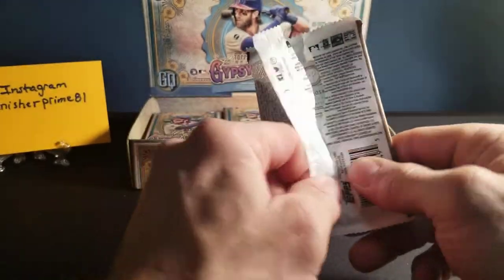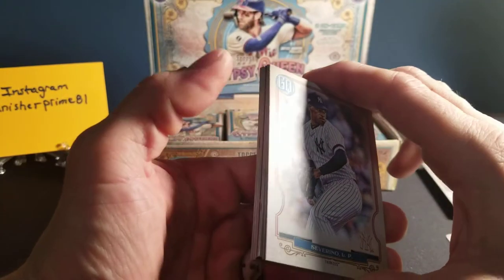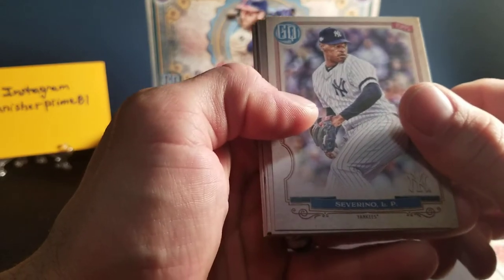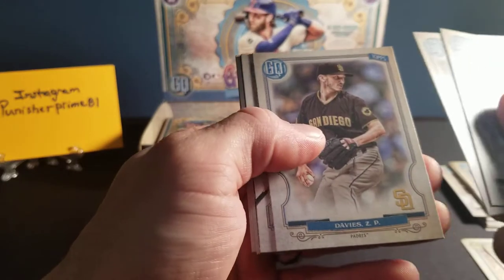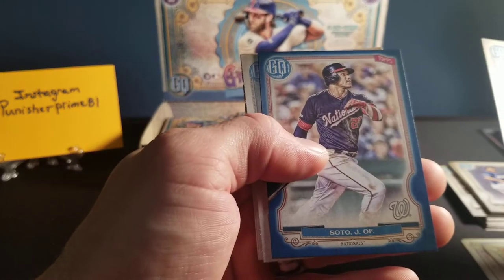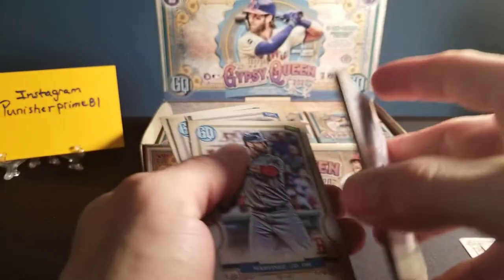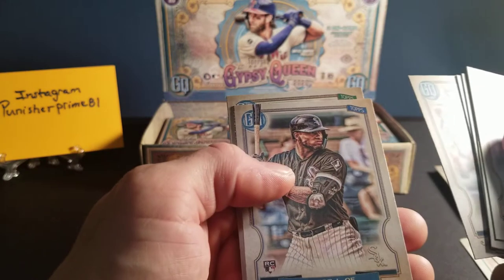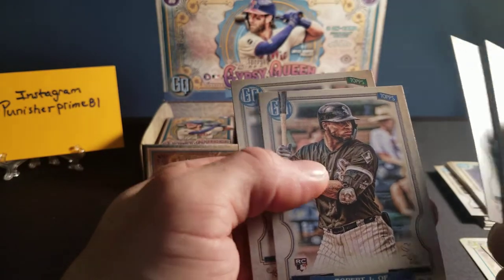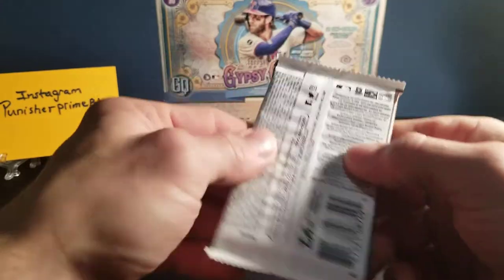I'm secretly hoping for a Christian Yelich autograph. I don't always have the best luck, but I'd really love to pull one of his on camera. We've got a Severino. We've got a Quino rookie card. We've got a Davies. McNeil, the Mets. There's a Juan Soto — now this is a blue one. Let's see if it's numbered. Yes, it is — 216 out of 250. So there's our first numbered card besides the box topper. We've got a Martinez, Robert L. of the Sox — that's a rookie card. We've got a Hoskins, the Phillies.